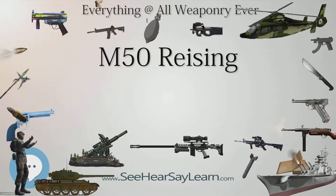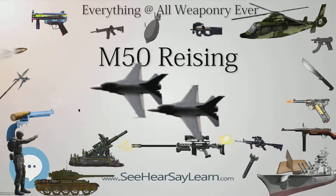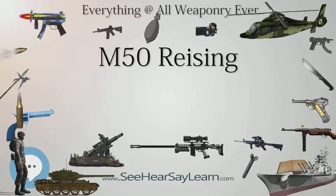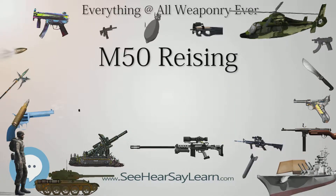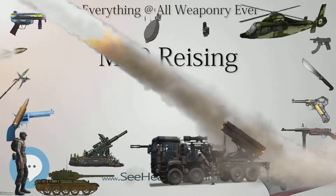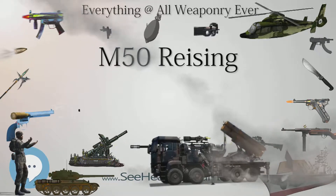Months later, production began on the Model 55, identical to the Model 50 other than having a folding wire buttstock, no compensator, and a barrel half an inch shorter, and the Model 60 full-stock semi-automatic rifle that also resembled a Model 50, but had a 7.75-inch longer barrel without cooling fins or compensator. H&R promoted the submachine guns for police and military use, and the Model 60 for security guards.